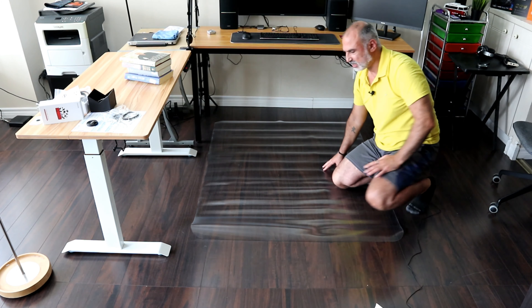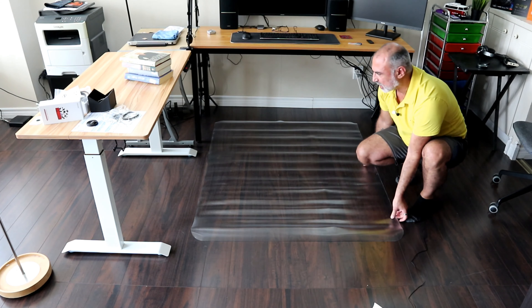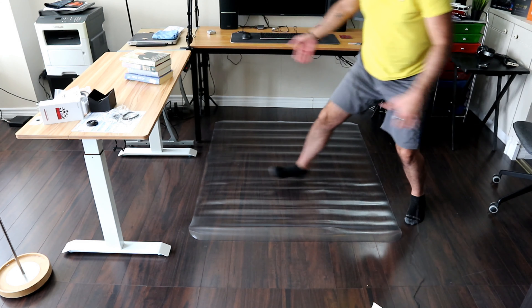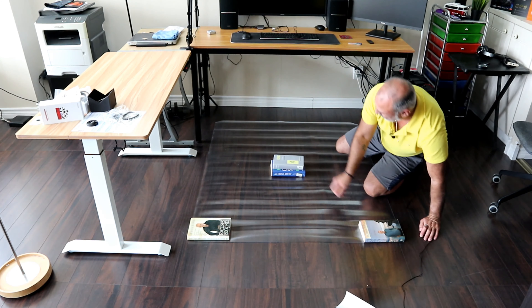It's a really nice size. The first time you unroll it, it will not lie flush on the hardwood floor. It will straighten out automatically in a couple of days. To help it straighten out, put four books on its four corners — the weight of the books will keep it flush to the floor and it will straighten out more easily and faster.